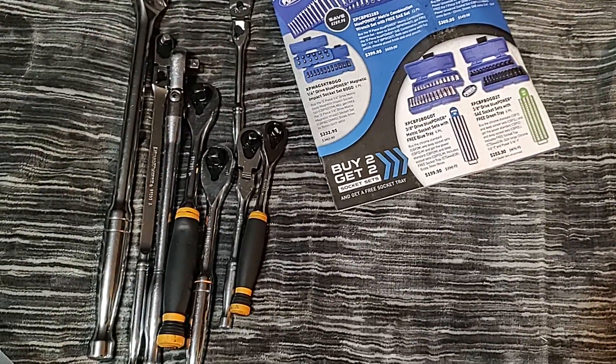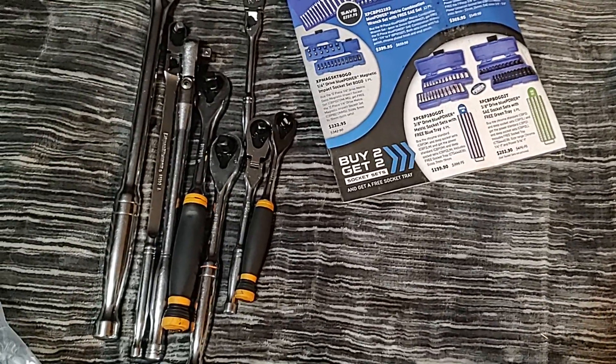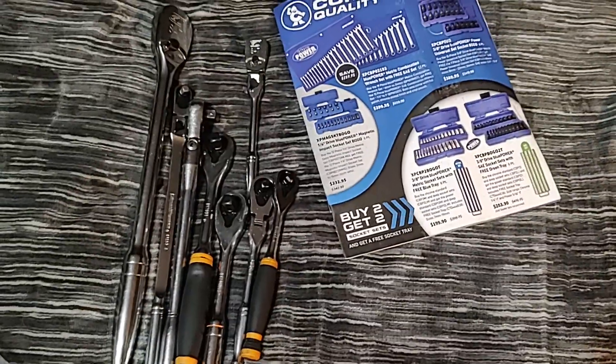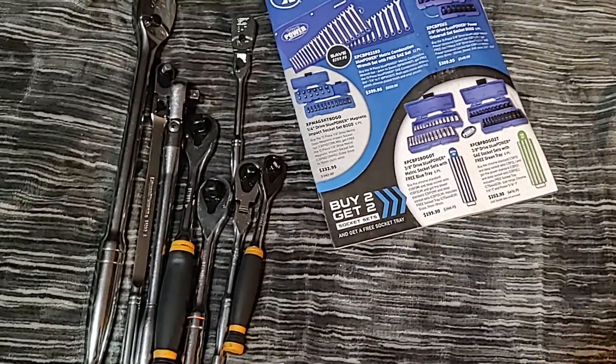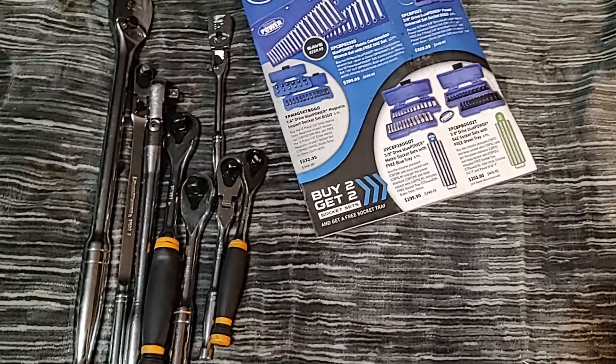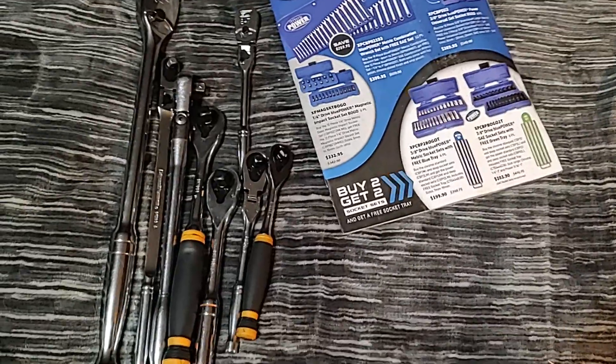Snap-on — I really want the electronic quarter but it's just too expensive, like $550 or $600. Even the GearWrench electronic ones are really expensive, same as the Mac. So I'm just gonna get the regular click type — it's almost half off through Cornwell.